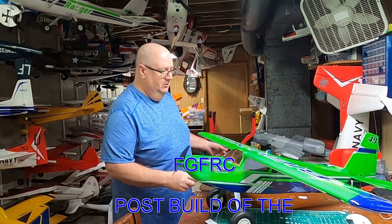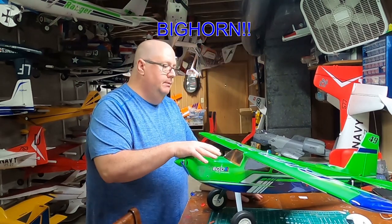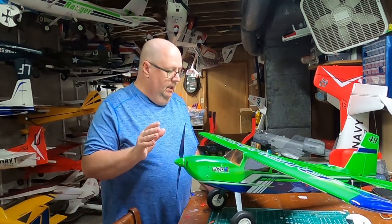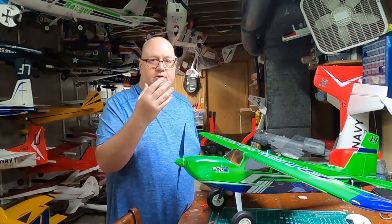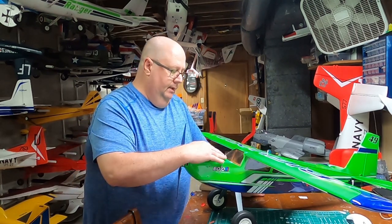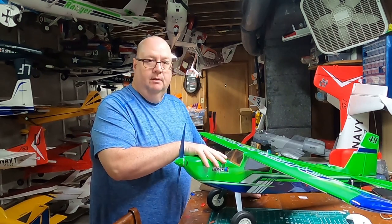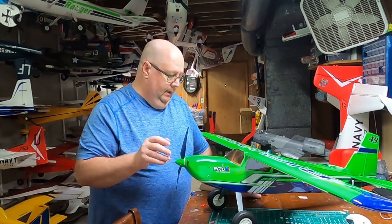Hey, how y'all doing? Fat Guy Plaza RC here. Today, as promised, I want to do a follow-up video on the OMP Big Horn that was put together last night. I did the unboxing yesterday, and I said that if I found things beyond the build video I suggested you watch — I included a YouTube link on how to put this plane together. I want you to have the best information, not necessarily always from my side, so you get the best info regardless of where it comes from.